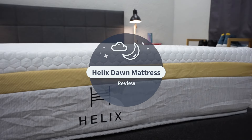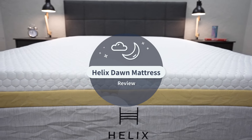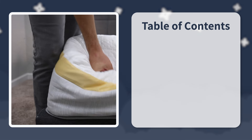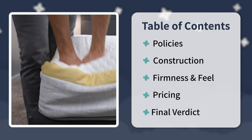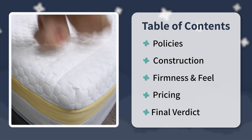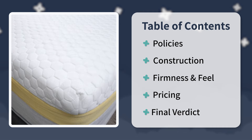Hey guys, I'm JD with the Slumberyard. In this online mattress review, we're going to be going over the Helix Dawn mattress. This is one of Helix's core models that is on the much firmer end of the spectrum. Today we're going to go over the policies the Helix Dawn is backed by, its overall design and construction, how that affects its feel and firmness level, pricing, and a final verdict. Hit the description box below for more helpful resources, and like and subscribe if you want help with your online mattress search.